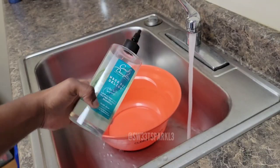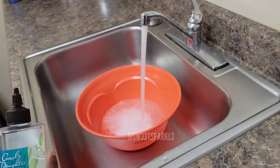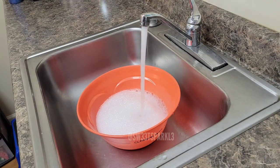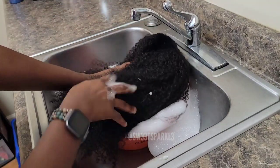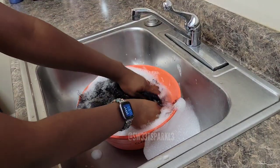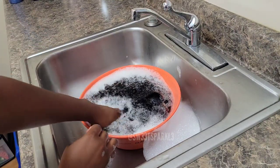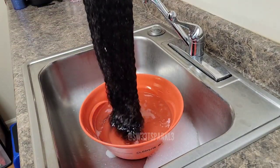Here's my afro and now I'm gonna get ready to wash the wig. I'm using Carol's Daughter Wash Day Delight, and I'm just gonna use this big bowl right here and basically mix some of the shampoo with some water. I'm just gonna give the wig a really good soaking and swish it around a bit. I didn't want to do too much manipulation but I felt like I needed to get it really saturated, get it clean, get some moisture in it, and refresh the curls.